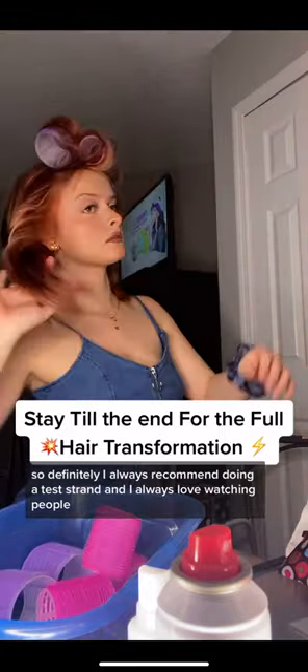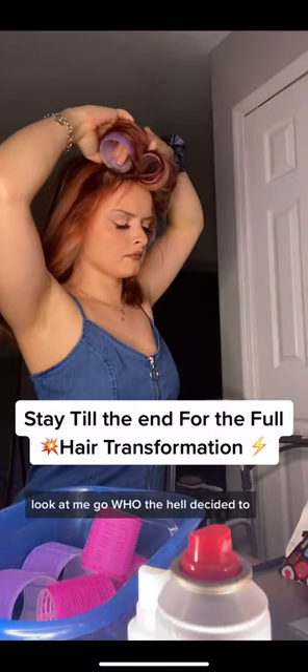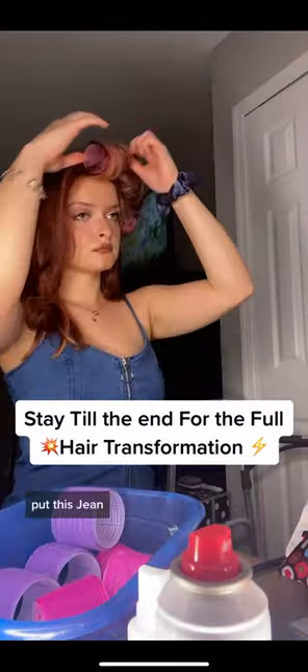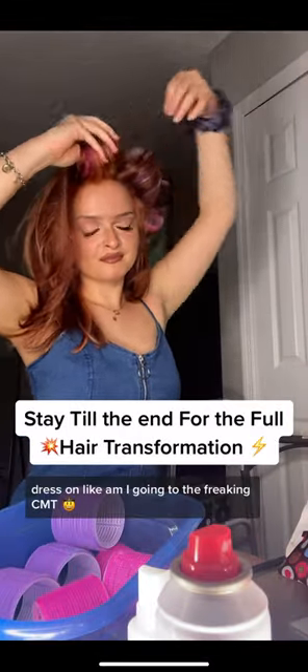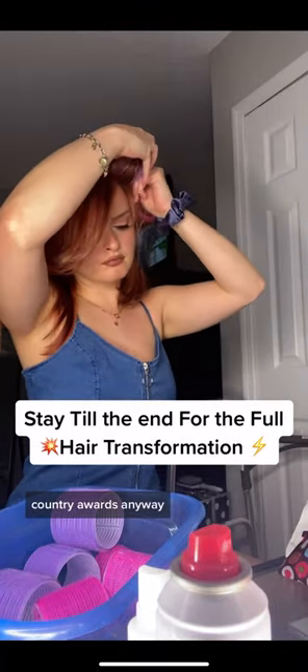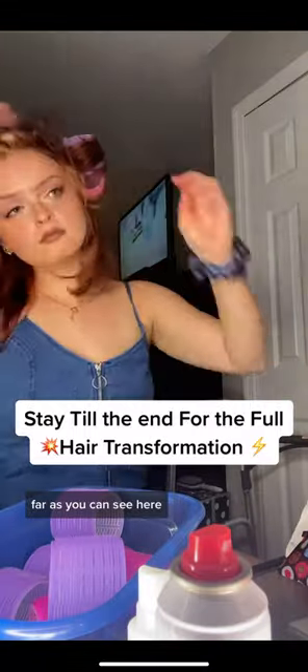I always love watching people take out their rollers — it is like the most satisfying thing. And look at me go. Who the hell decided to put this jean dress on? Like, am I going to the CMT Country Awards? Anyway, I'm really digging it so far.